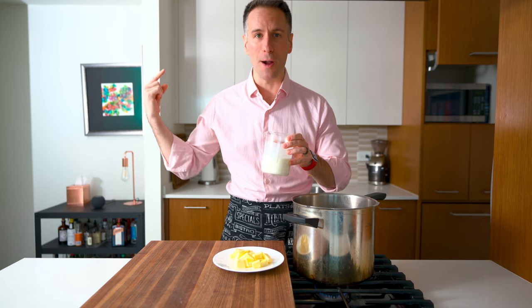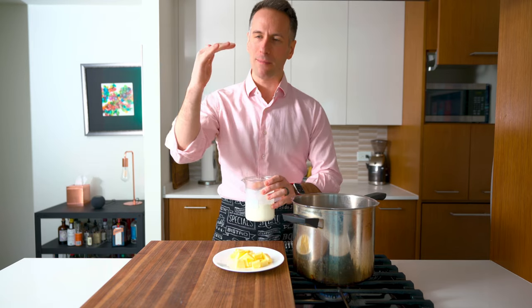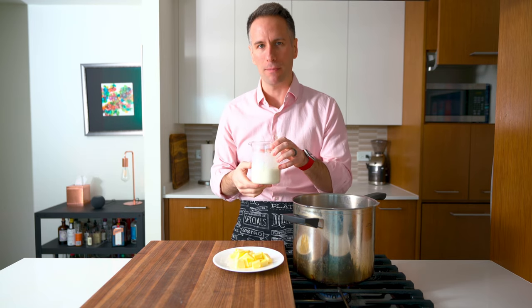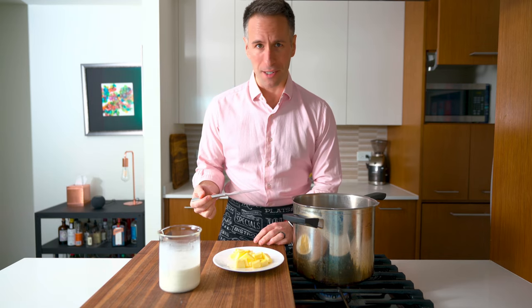I just nuked this for a minute just to take the chill off of it. It's not quite hot cream — it's kind of like a warm cream, a tepid cream, lukewarm — dip-your-toe-in kind of a comfort cream. Let's give these taters a test.